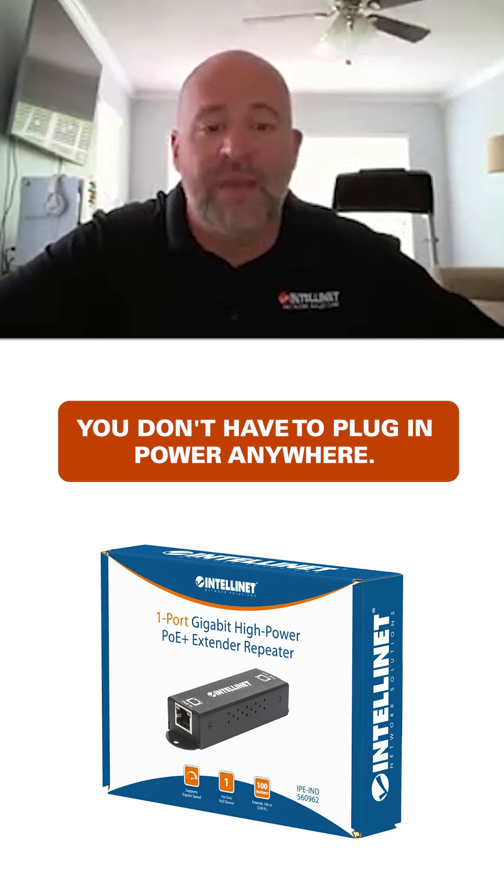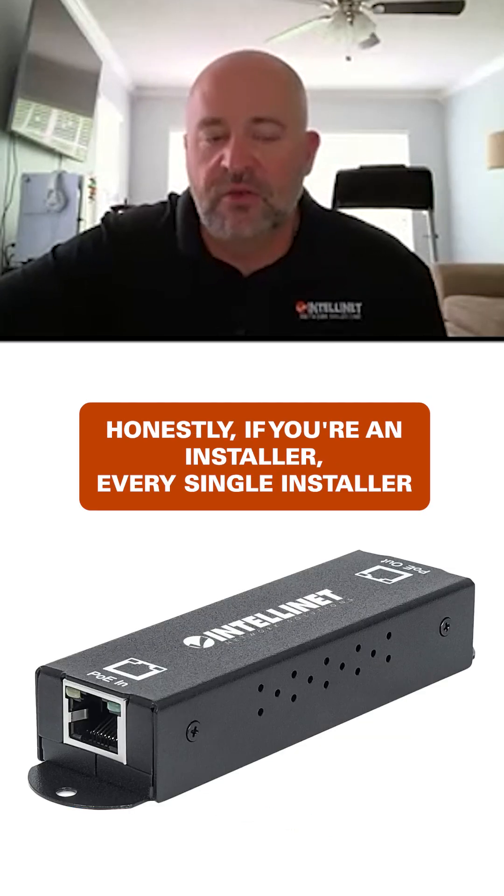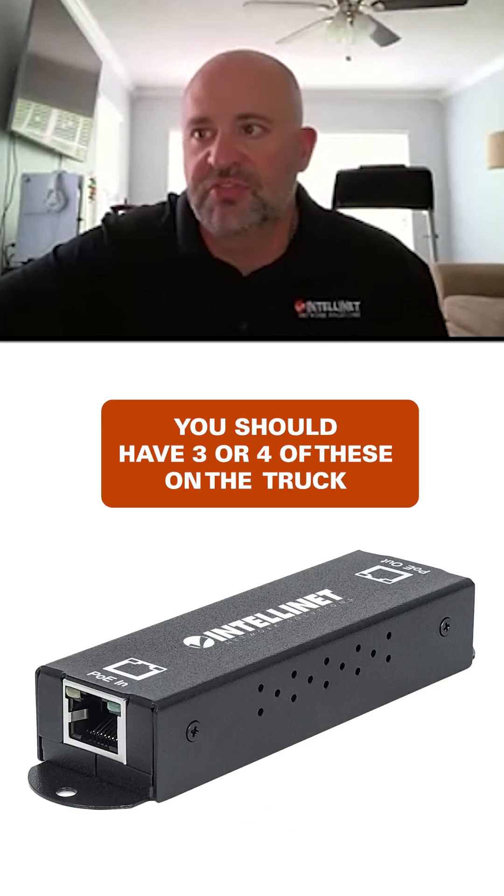You don't have to plug in power anywhere and now you're at 660 feet. Honestly, if you're an installer, every single installer should have this on their truck — you should have three or four of these on the truck.